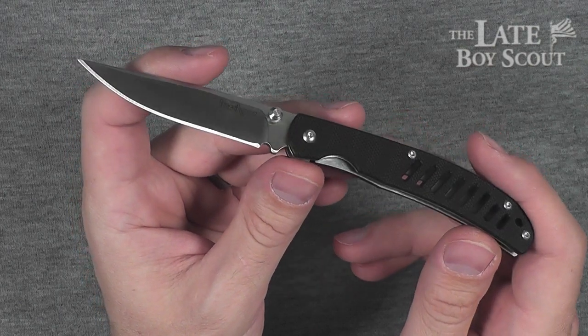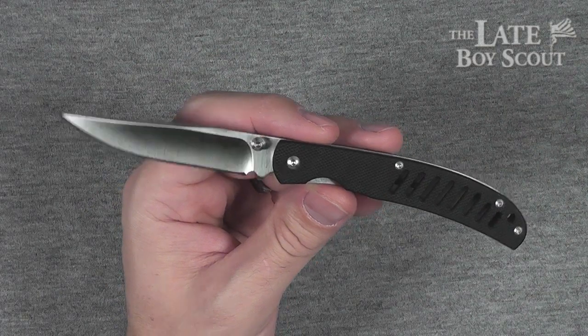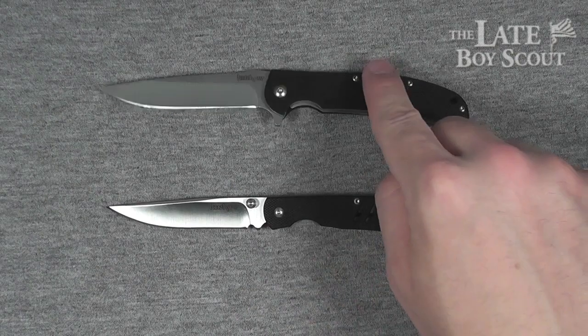I was like, okay, whatever — it doesn't really turn me on, and it seems to fill the exact same role as the Kershaw Chill. So why get this one when I've already got that one?